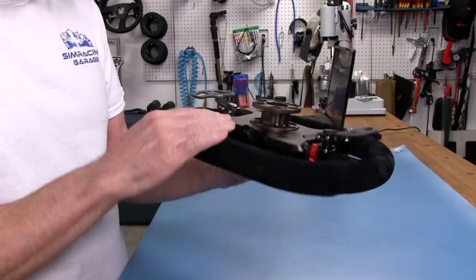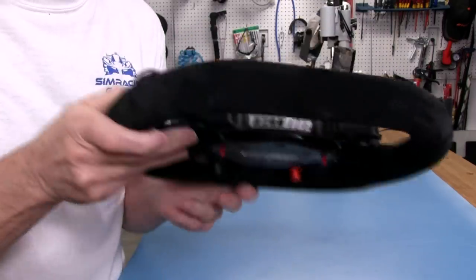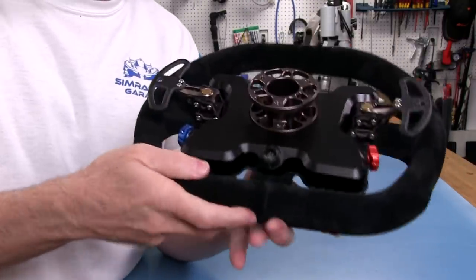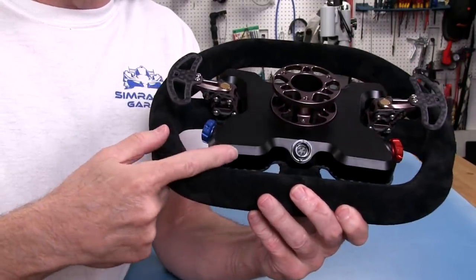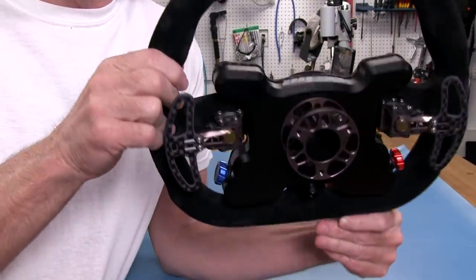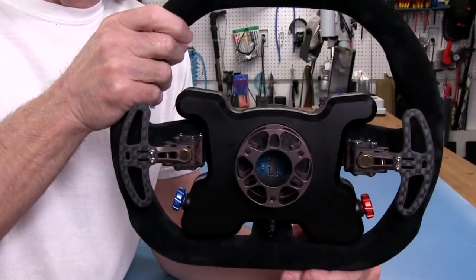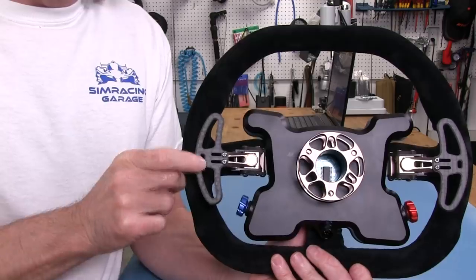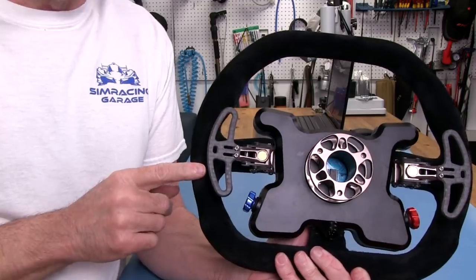On the back, the usual affair — Cube Controls has silk screen printing on the top and a very nicely CNC machined aluminum housing with chamfering on the edges. Just very professionally done, just like the other Cube Controls wheels I've had at the SRG. And at this price point, we shouldn't expect anything less. The magnetic shifters on both sides do a great job for tactile feedback — I have no complaints about the shifters at all.